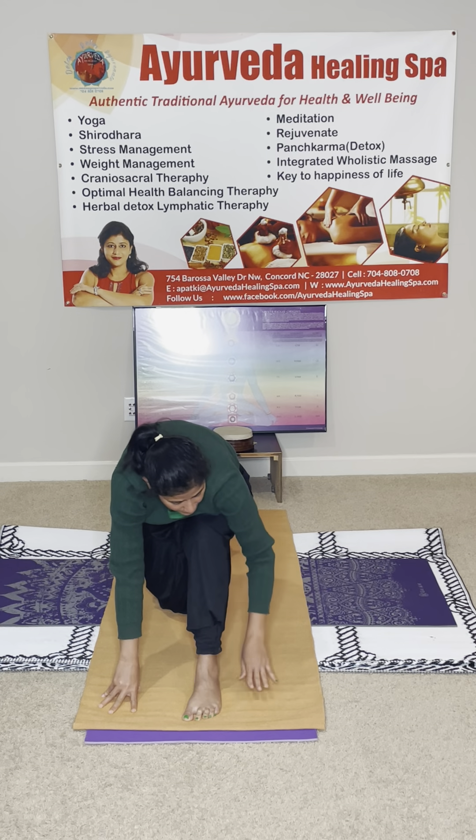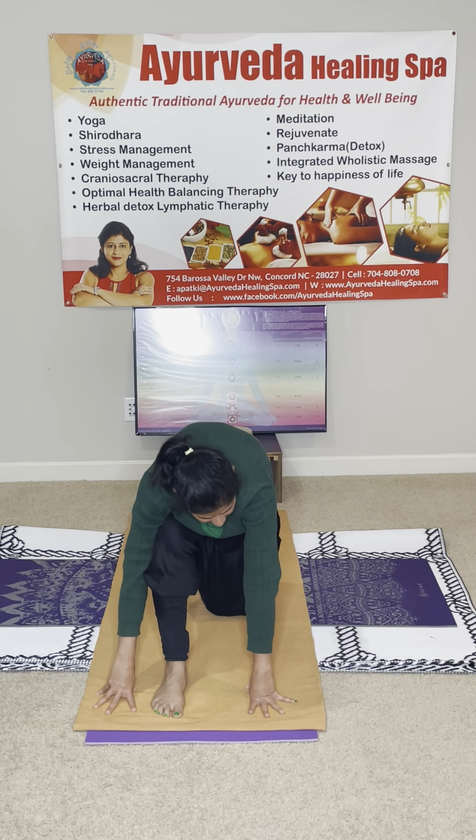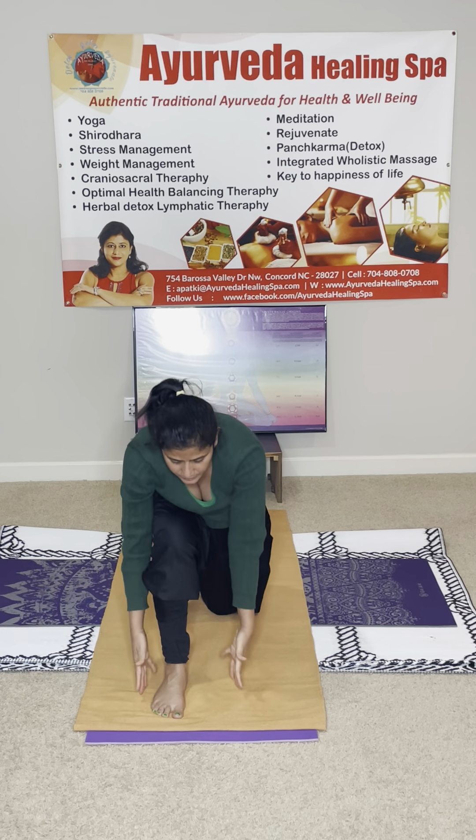One last time — inhale, hold your breath here. Exhale. Bring your front leg back and back leg front, finish the other side. Inhale. Exhale, hold your breath. Exhale. I will give you some time to practice this.